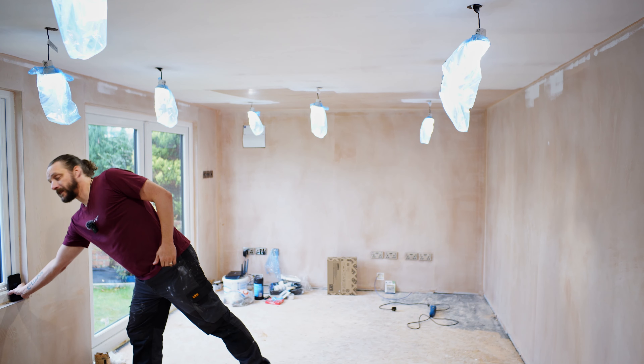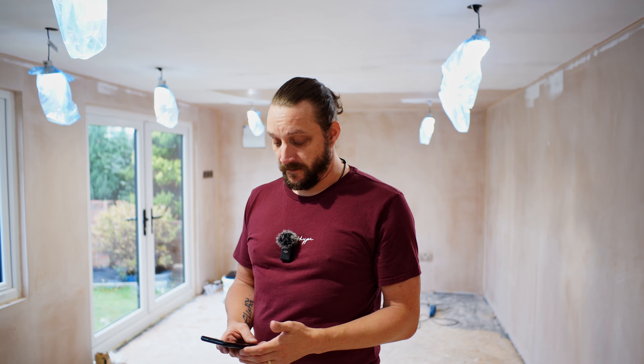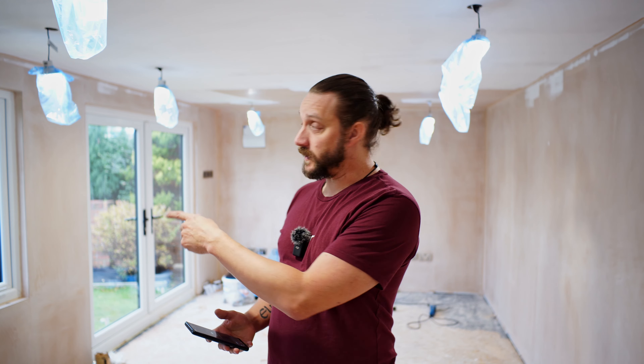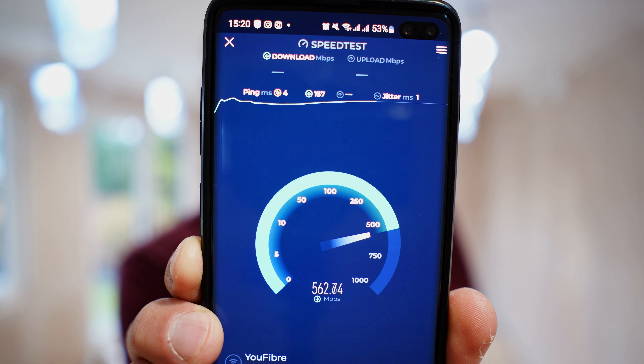I've got the internet. I run a cable from my house into my workshop and then I've got a network switch in there. And then I run another cable from that switch out to the garden room. And if we have a look at this speed test, I've got pretty fast internet.